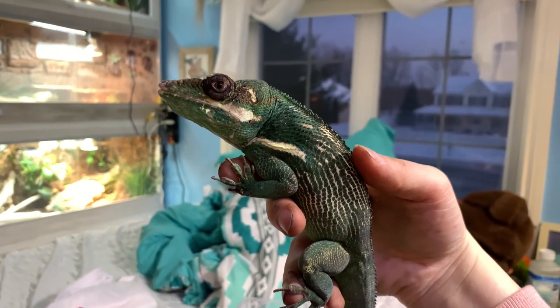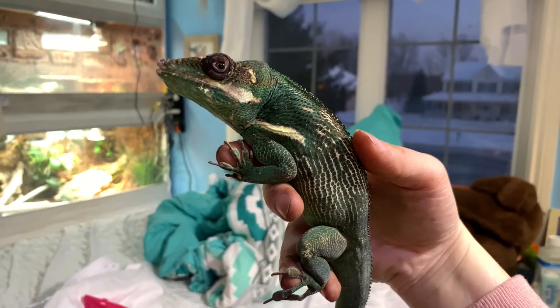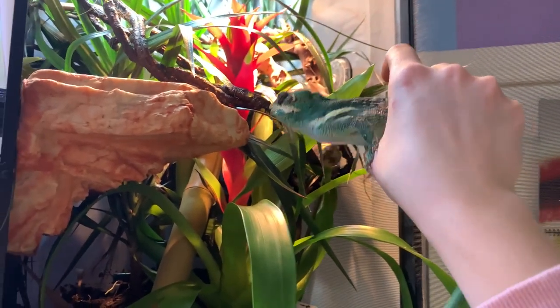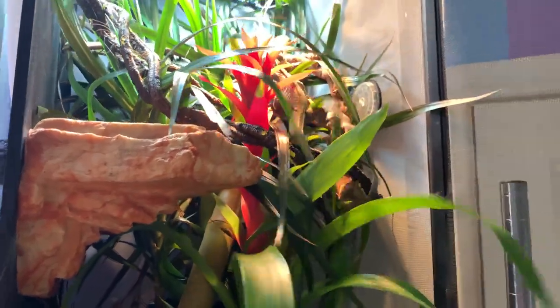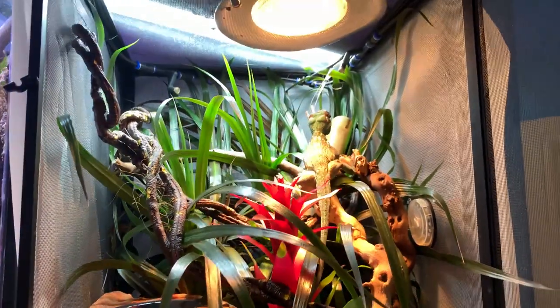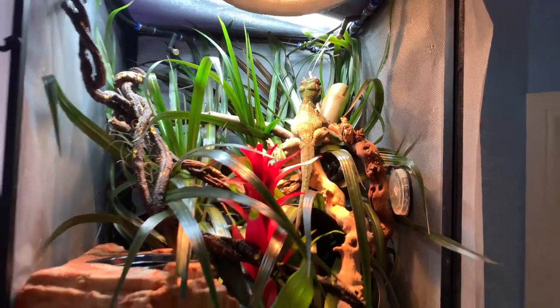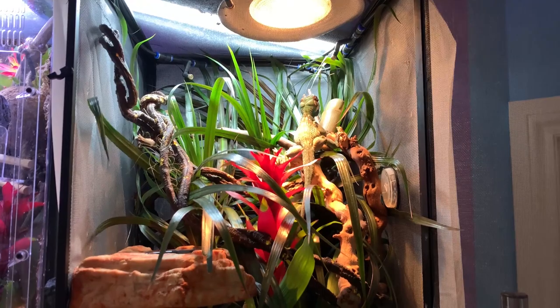My camera died, but we'll use my phone. Ready to go see your new enclosure? Ready? What do you think? Pretty cool?